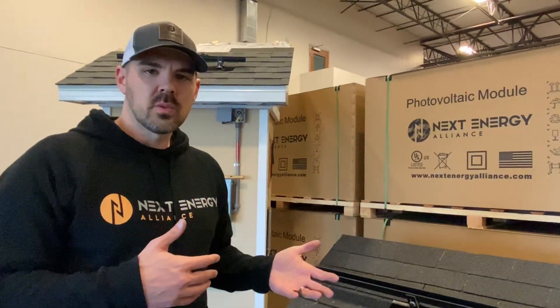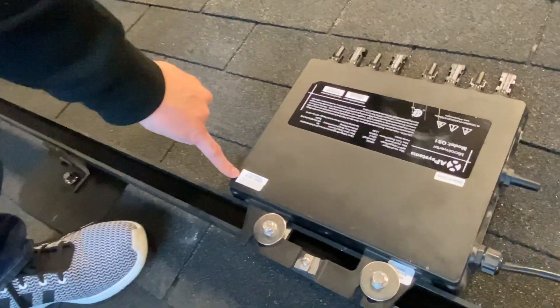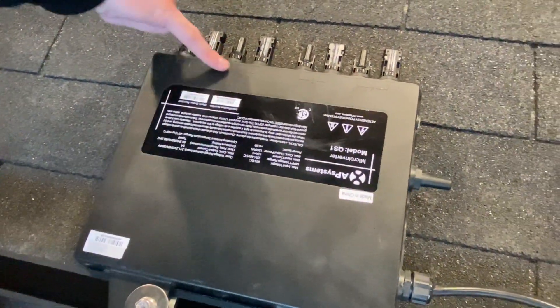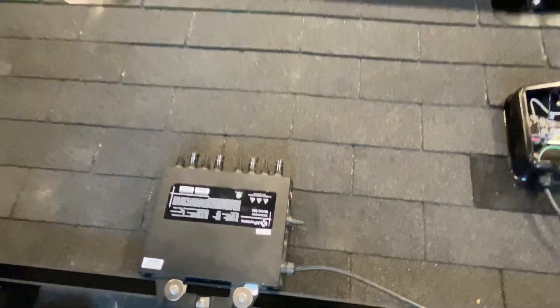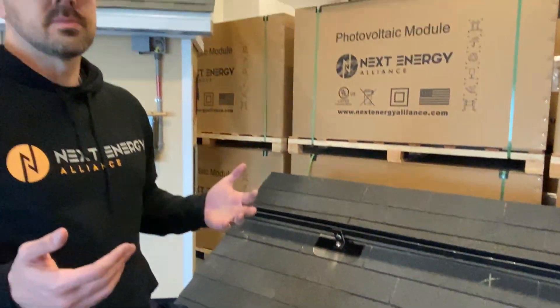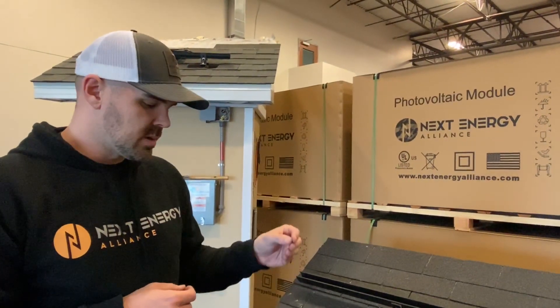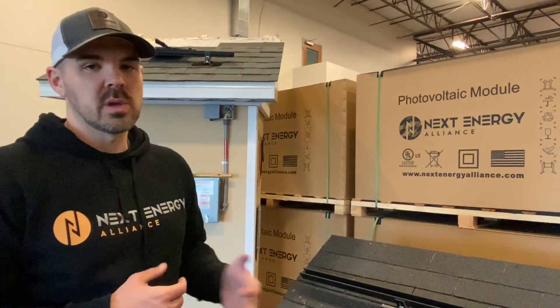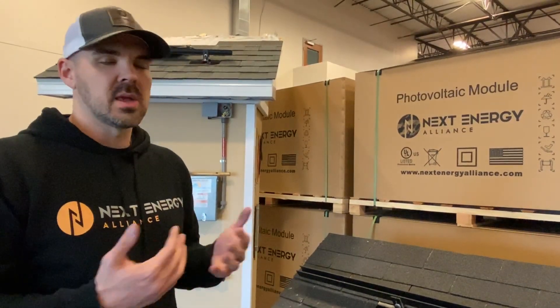Now that we have the micros on the roof, we want to make sure we get the serial numbers off of them. This is going to create your sitemap. If you look closely, these are going to have your channels: one, two, three, and four. This is important for monitoring — if you want panel module-level monitoring, you're going to want to get these stickers so we can create a sitemap for you, so in case there's any problems with the system, you can immediately identify them.